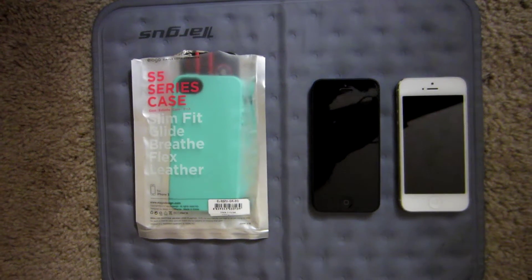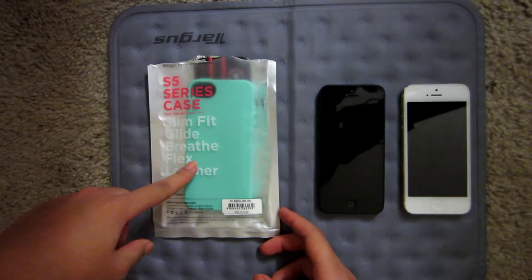Hello everyone, this is going to be a review on the S5 series flex case from Elago.